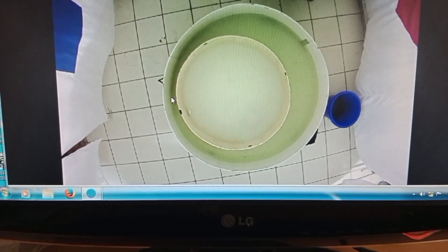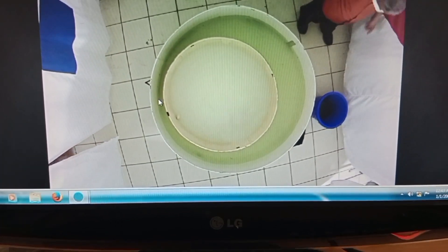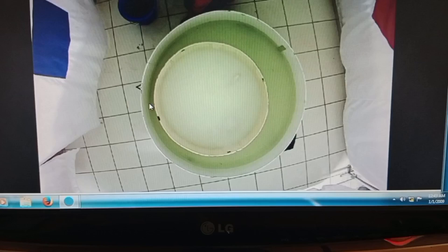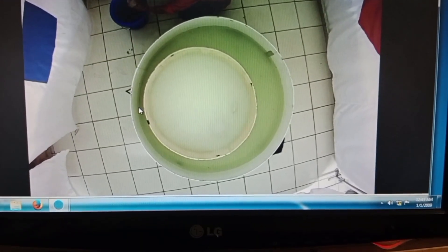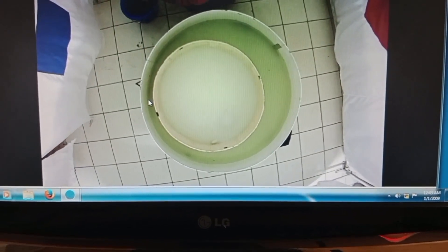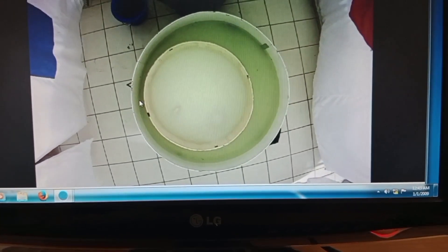Four trials each day are done on each mouse during the acquisition phase with semi-random starting points. Each mouse is set free to reach the hidden platform within 60 seconds. If all its limbs remain on top of the platform, the escape latency time is noted.